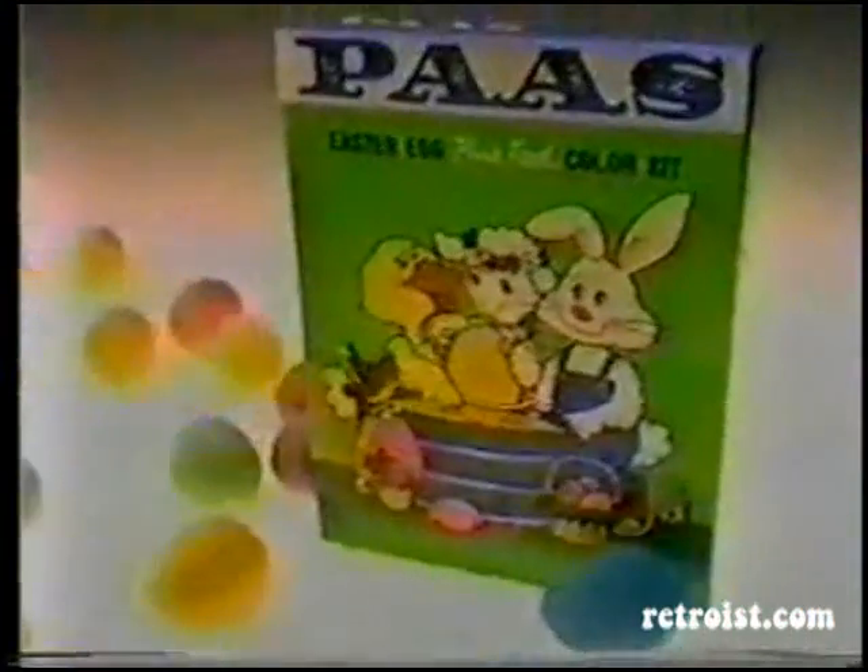Paws really gets things rolling. We brought our egg holders too — of cotton, fenders, and rolling chops, just to name a few. So pick up a Paws Easter egg color kit and really get things rolling.